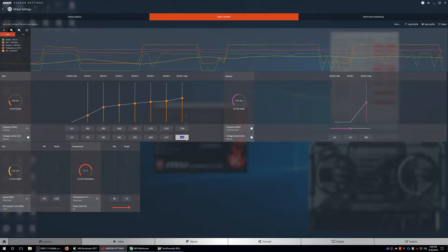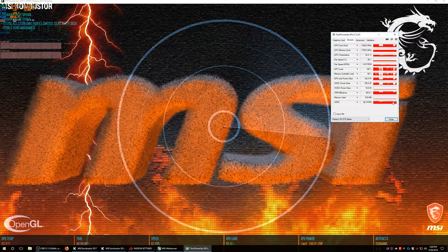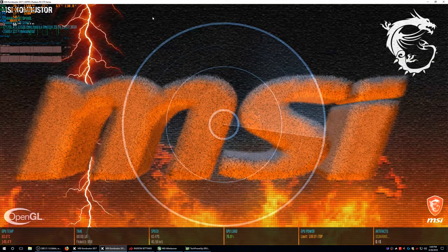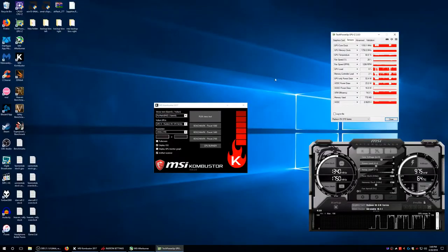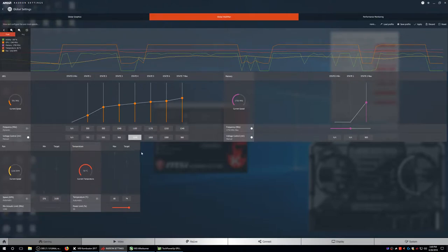Now we're getting into the danger zone, so we're just going to go by 20s. I'm hoping it will show me some artifacts because once it starts artifacting that means you're getting close to a possible crash. It's lower now. Right now we're saving up to 20-30 watts. No artifacts. I'm going to put this other state at a thousand — that might make it crash, but that's probably why it's jumping up sometimes.